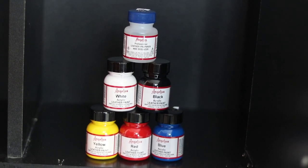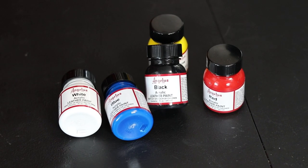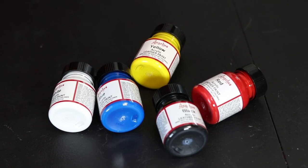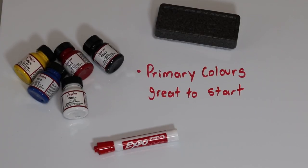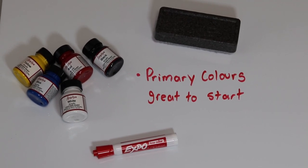Shoe paint — I think every sneaker restorer uses Angeles leather paints since these are very high quality for all types of sneaker materials. I currently only have primary colors, but in the future I'll make a video on how to color match and the color theory behind making new colors to get exact matches for sneakers.